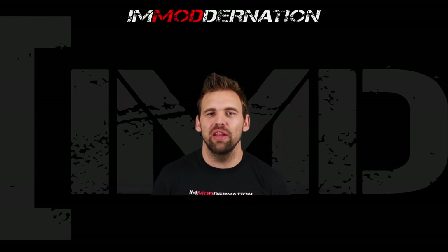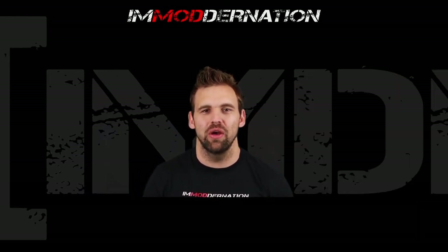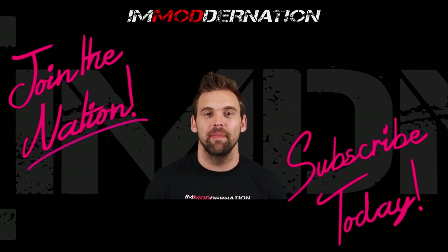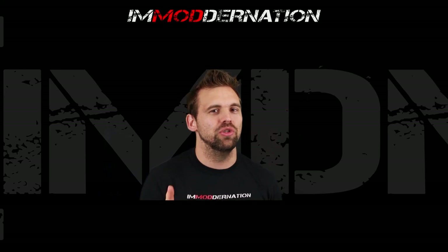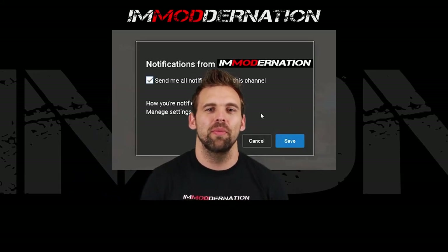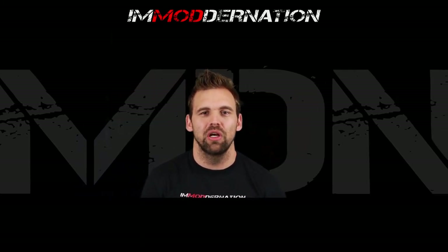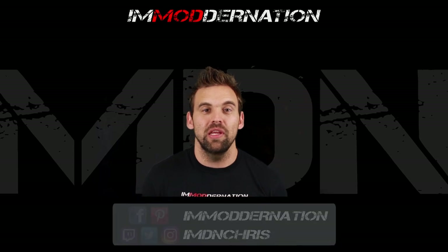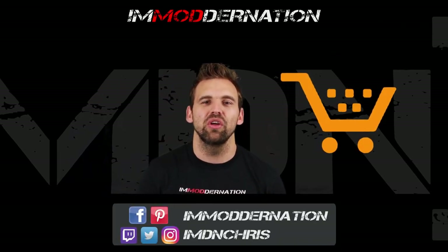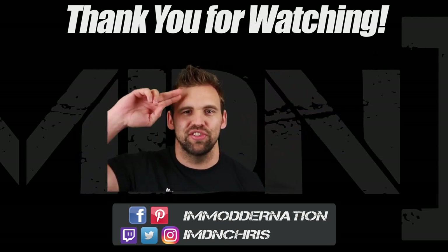Thank you so much for checking out this video. If you enjoyed it, make sure you slap that like button below and share the video. Why not join the Modern Nation and get subscribed by clicking the subscribe button below — and when you do, don't forget to click the bell icon to be notified the moment I release new videos. If you have any comments or questions, leave them in the comment section below or hit me up on social media. When you buy products from Amazon, consider using the affiliate links in the video description. Thank you again so much for watching — and I will see ya!